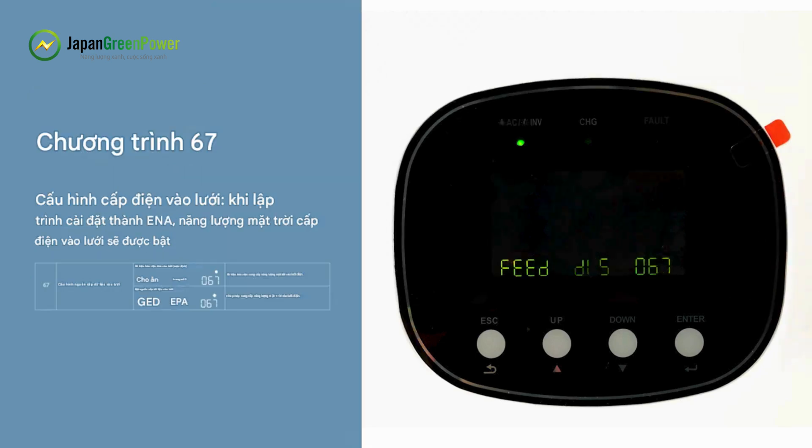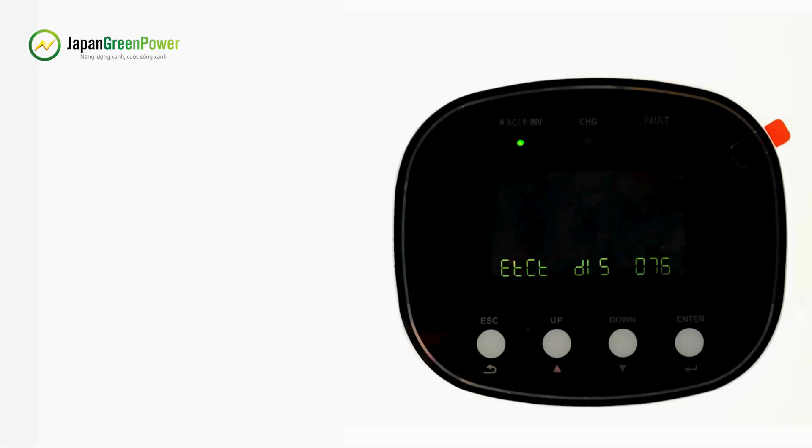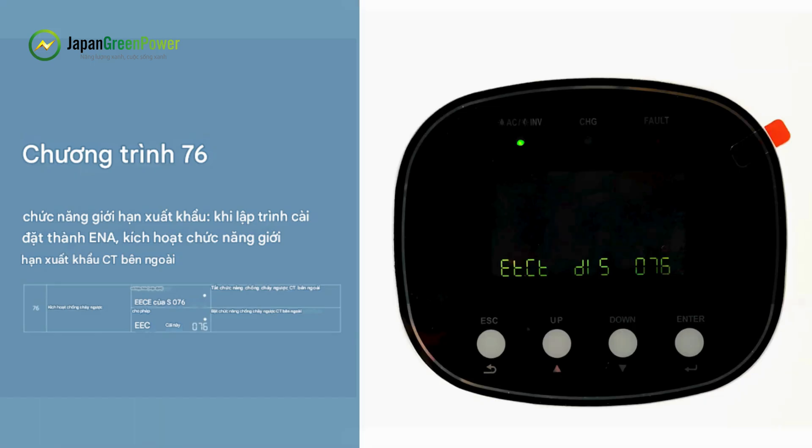Program 67 — Feed-to-Grid Configuration: When the program is set to ENA, solar energy feed-to-grid is enabled. Program 74 — Battery Feed Time: After enabling the battery feed function through Program 71, three discharge time periods can be set through Program 74. Program 76 — Export Limit Function: When set to ENA, this enables the external CT export limit function.